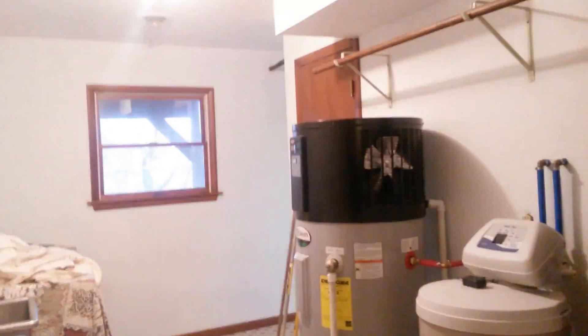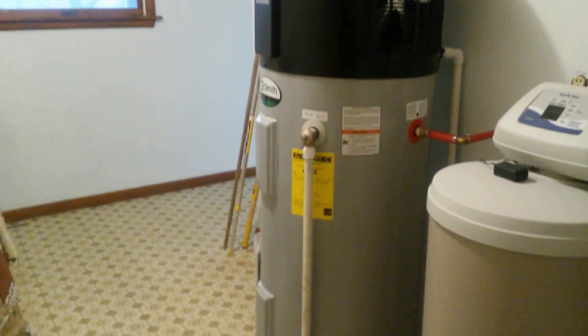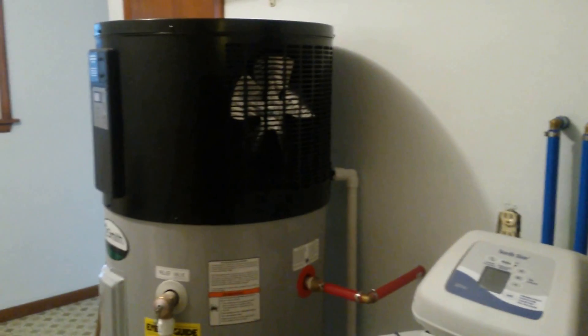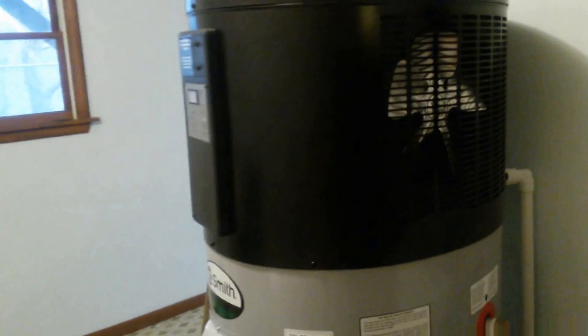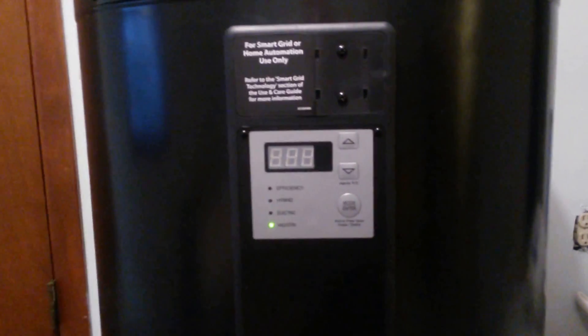Here in the utility room is a newfangled heat pump water heater. It takes ambient air temperature and runs it through a compressor, just like a regular HVAC system, but it's very, very efficient and double insulated.